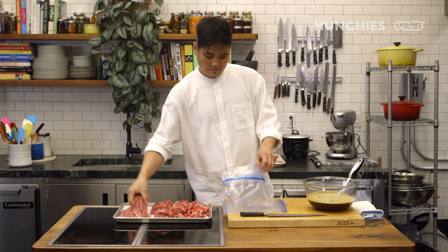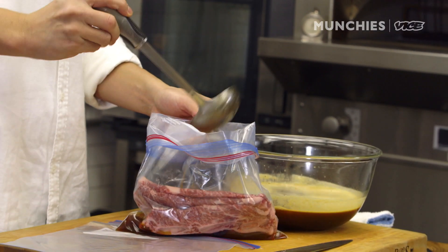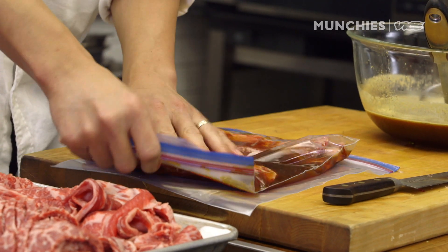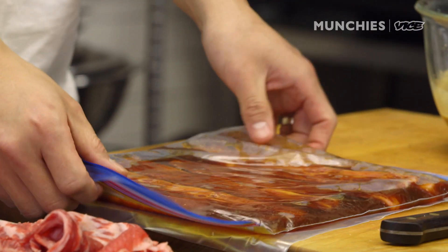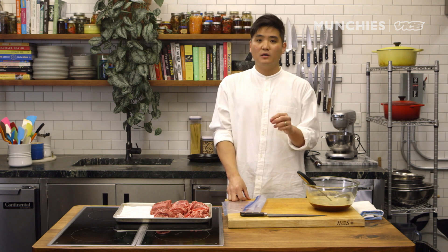The easiest way is to use a Ziploc bag. Put the beef in, add enough marinade so that it covers the beef, and give it a little massage so that the beef is in contact with all the marinade. Refrigerate it about five to six hours before use. We do it for about 10 to 12 hours, but if it sits in the marinade too long, the protein will actually start to break down too much.